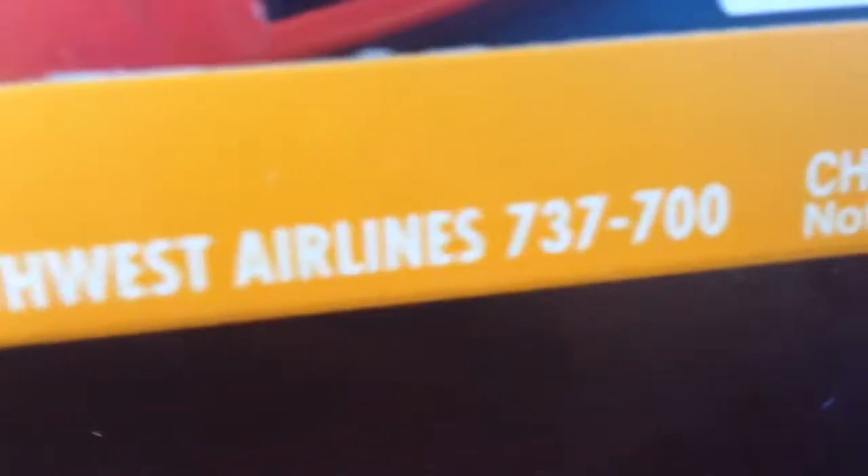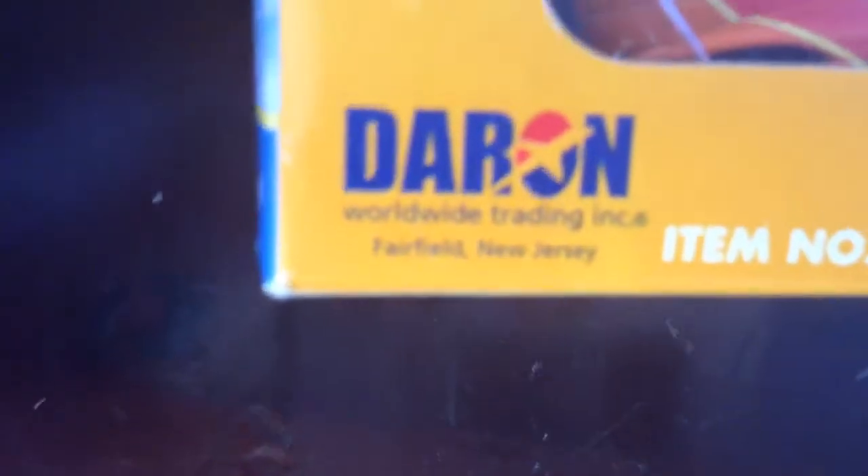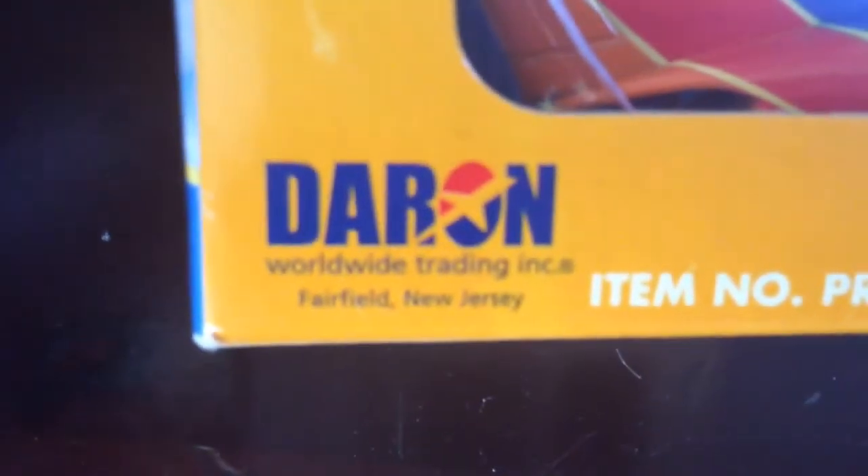Hey guys, today I bring you another unboxing video with a Southwest Airlines 1-200 scale Boeing 737-700, and it's not from Gemini or anything, it's from this company called Daron.